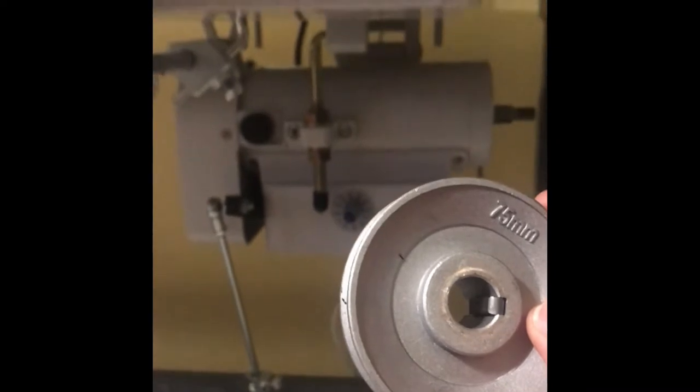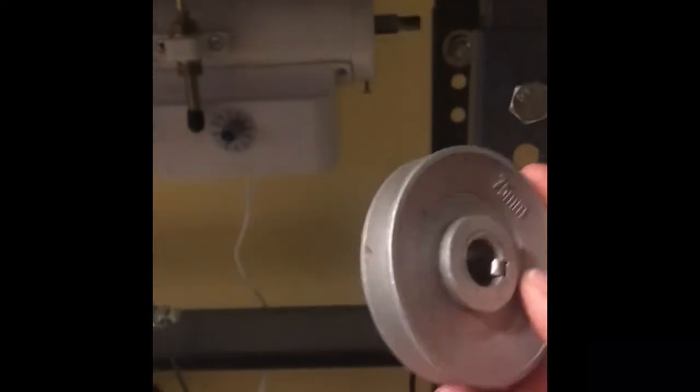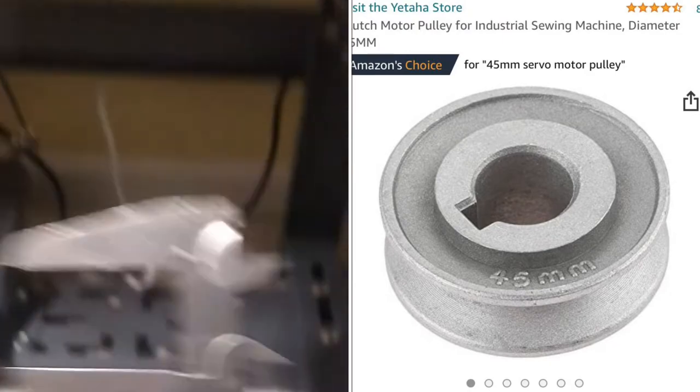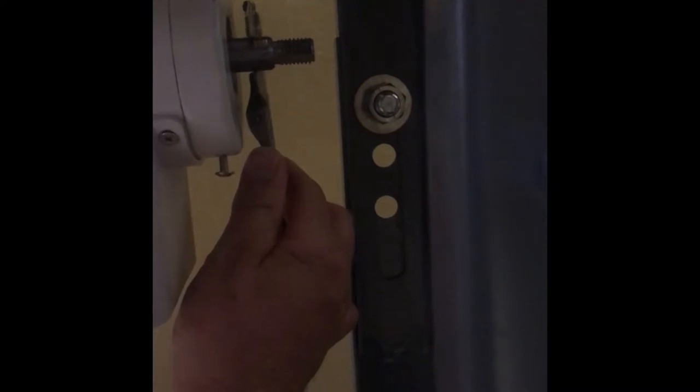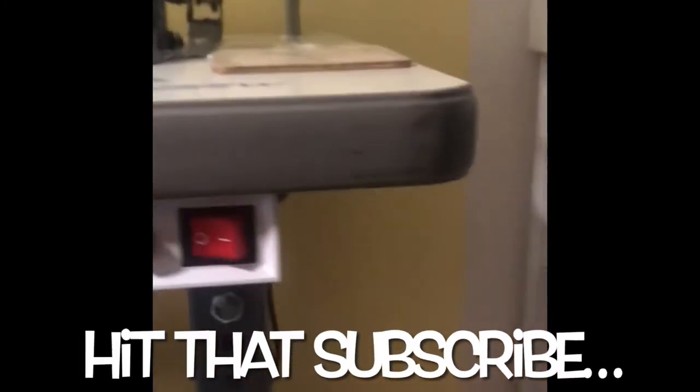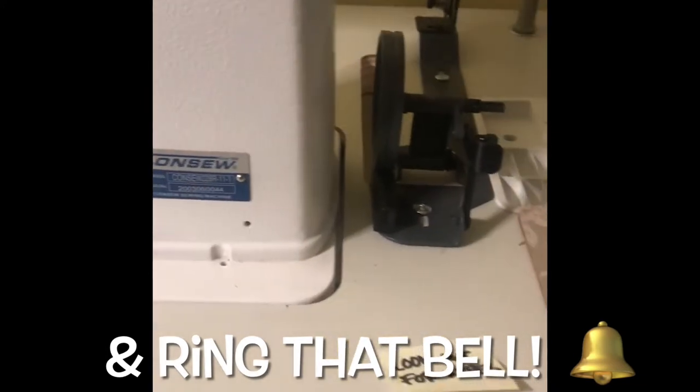First thing I did is change the pulley. The one that comes on the servo motor is a 75 millimeter — pretty standard with these industrial sewing machines. I'm going to verify the size of the shaft to make sure the one I'm buying will fit. I'll be putting a smaller 45 millimeter wheel on there. I've learned a lot from YouTube and I appreciate the people who spend time making these videos, so why not do one myself.